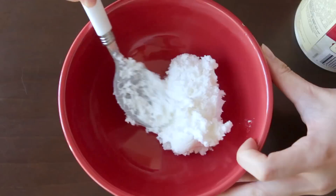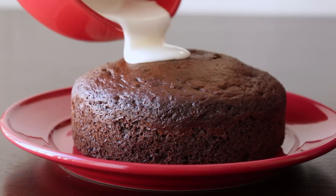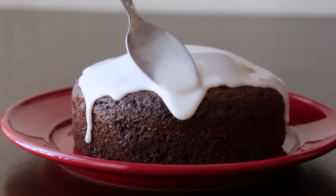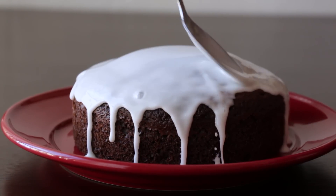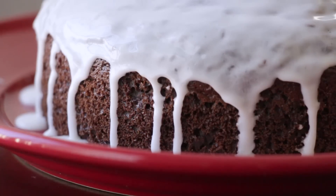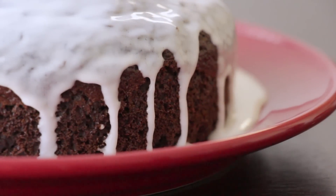All you have to do is melt the frosting. Take however much you think you need to cover your cake — I usually take a giant scoop — put it in a bowl, and stick it in the microwave for about 10 to 15 seconds. Mix it around until it's liquidy enough, then just pour it right on top of the cake. You can drip it around the sides for a nice drippy effect. If you want to get slightly fancy, put the cake on a rack first so you won't have a pool of icing around it on the plate.